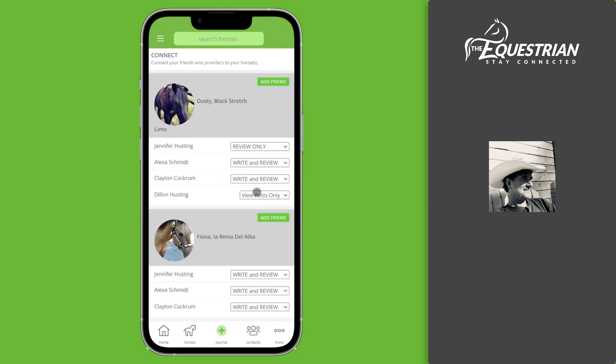Now you can see that Dylan has been added to this horse. The next thing you need to do is set the permissions. You can allow your friend to view posts only, or they can write posts. Giving them write permissions allows them to journal activities with your horse.